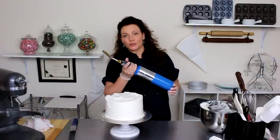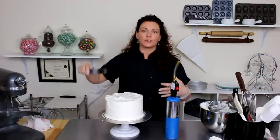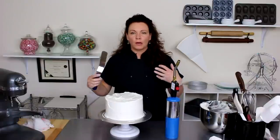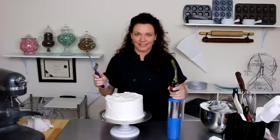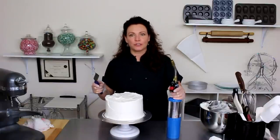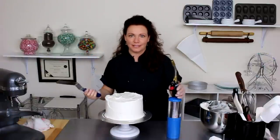I have a cool trick for getting smooth sides on your cakes. Sometimes when you're icing cakes you'll get some air bubbles or just some rough edges. So if you have a blowtorch, then excellent. But if you don't, it's no problem — you can just get a bucket of hot, hot water, dip your spatula in, and it gets the same effect.